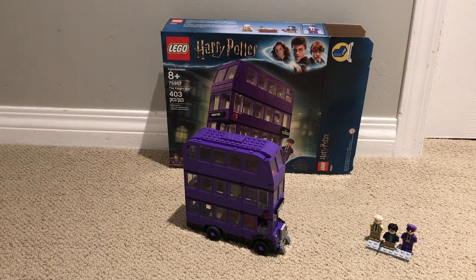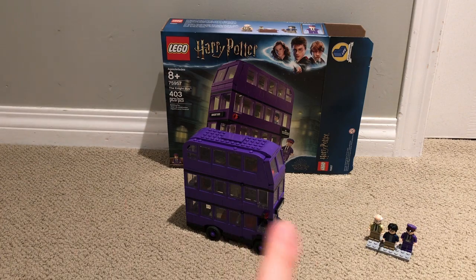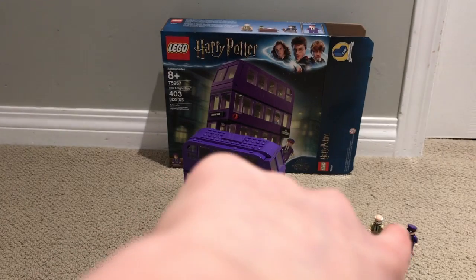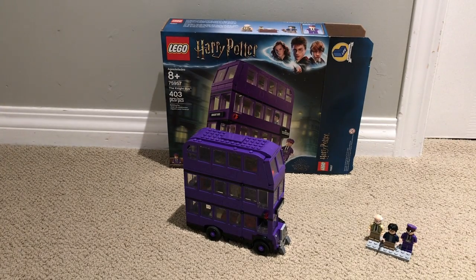The set includes 403 pieces and it's set 75957. The set is for ages 8 and up. You see we've got three minifigs on your right and a huge night bus in the middle of your screen. The night bus is three-story — if you've read the book and seen the movies, you probably know. First I'll start off with the minifigs, then I'll do the night bus, and then at the end I'll do the box.